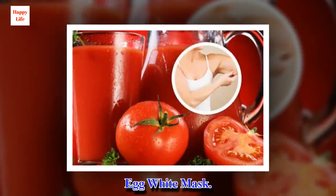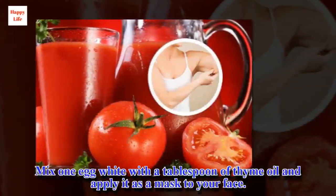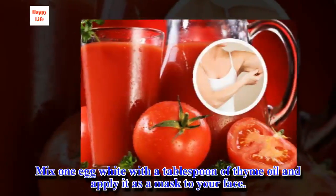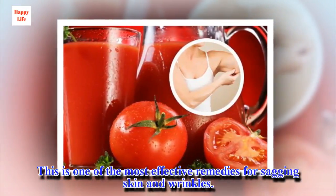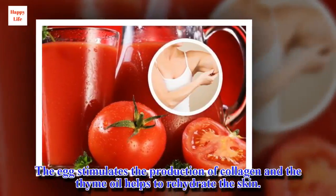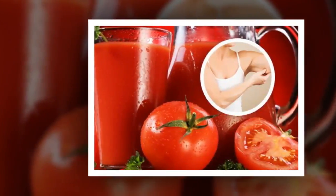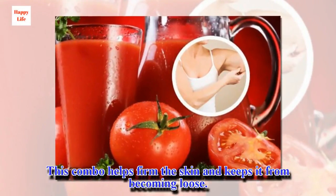Egg White Mask. Mix one egg white with a tablespoon of thyme oil and apply it as a mask to your face. This is one of the most effective remedies for sagging skin and wrinkles. The egg stimulates the production of collagen and the thyme oil helps to rehydrate the skin. This combo helps firm the skin and keeps it from becoming loose.